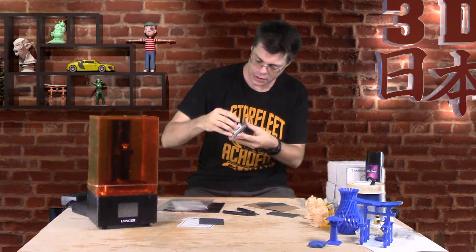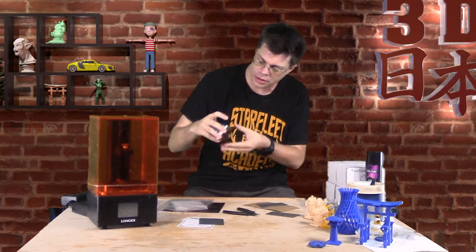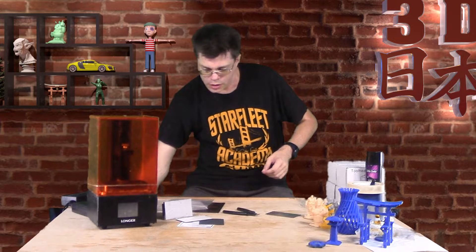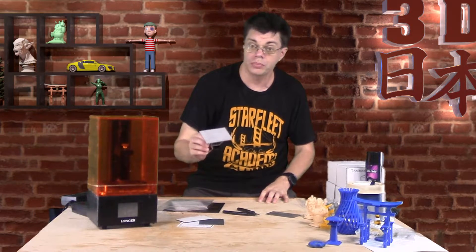Here we have the magnetic plate - it says WhamBam on it. We'll stick that on there, and it's pretty much exactly the right size. Let's get this assembled and try printing on it.